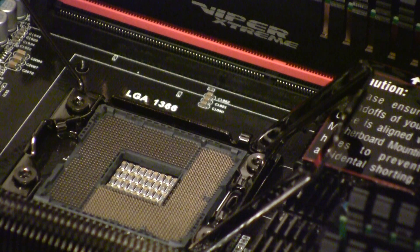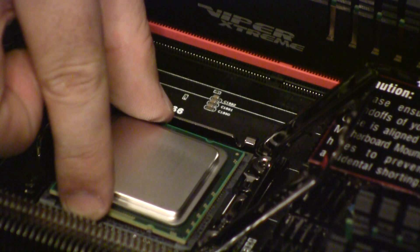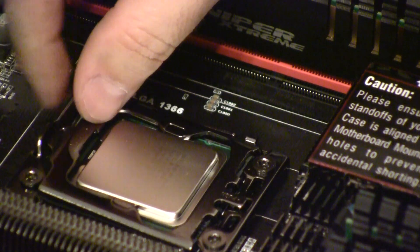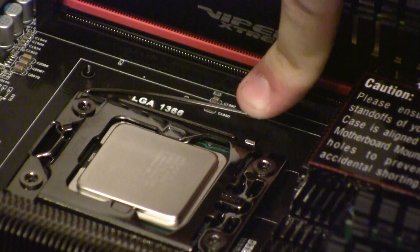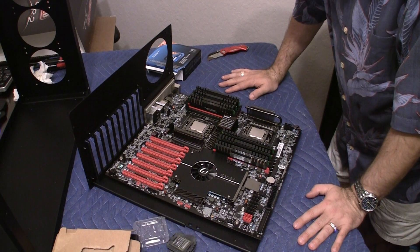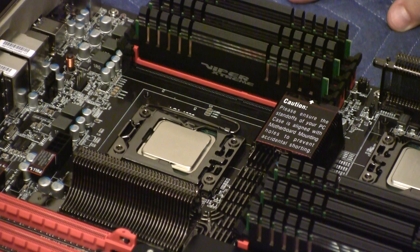I just want to make sure all the pins look good before I put the socket in — everything looks pretty good. I'm going to drop it in real slow and real straight. That's it. Now I'm going to close the lid and clamp down the CPU. And that's it, folks — that's this video of putting two Intel X5690s into one motherboard. Stay tuned for another video where I'm going to put the heat sinks and this whole contraption into its final resting place in the custom case.